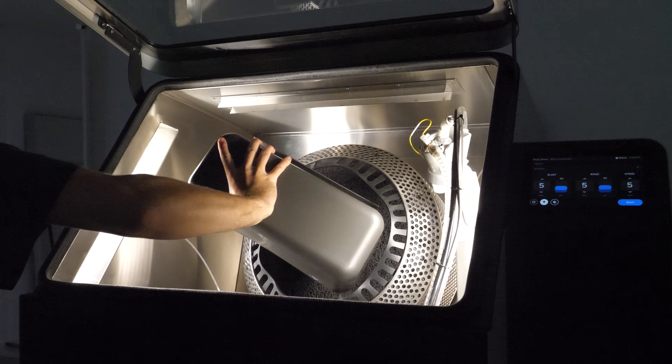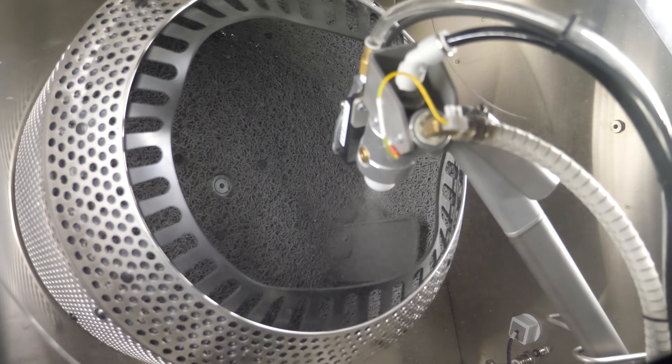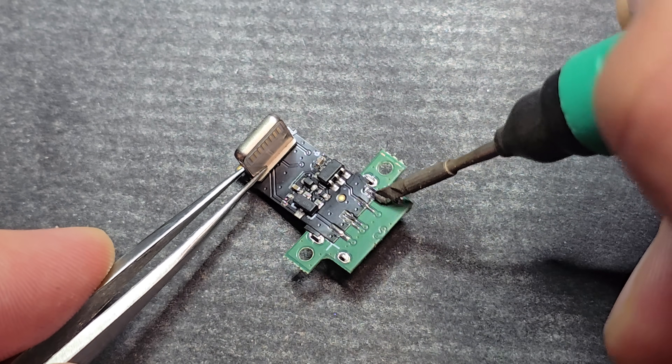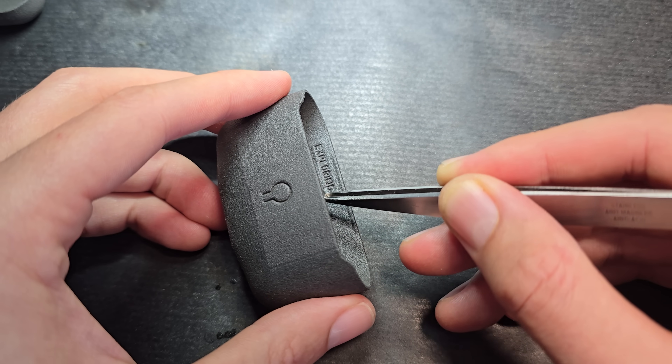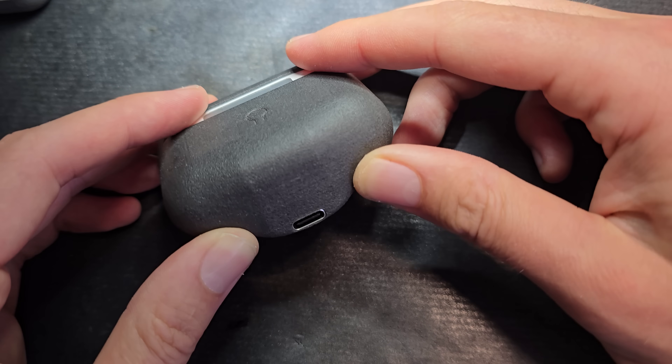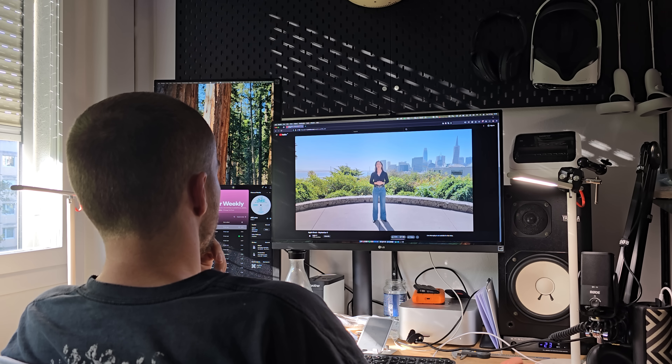Next, there's AirPods Max. We're excited to introduce beautiful new colors, along with USB-C, making AirPods Max even more convenient to charge. These are the breakthrough updates and category-defining innovations that take the entire AirPods product line to the next level.